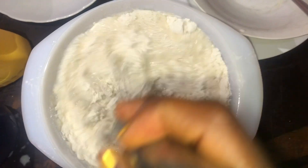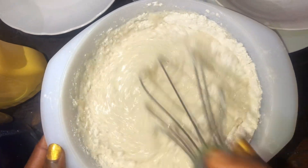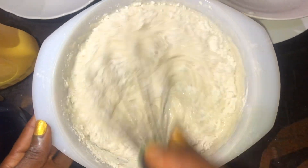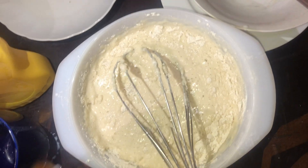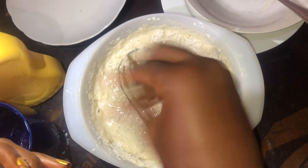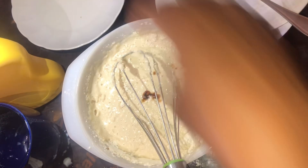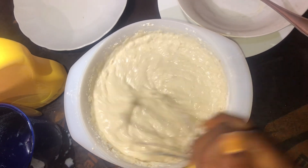After adding your sugar and milk, make sure you stir properly to beat the lumps and smooth them out with the butter. Make sure you stir properly and add your vanilla essence to reduce the smell of the egg. Stir properly.